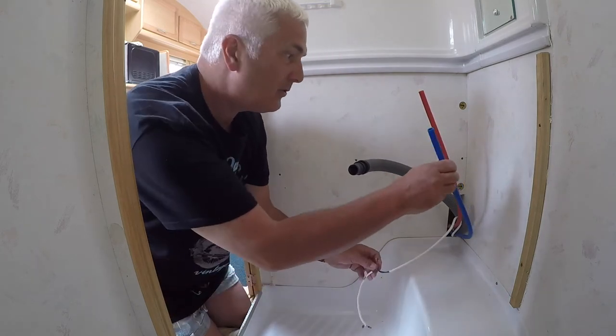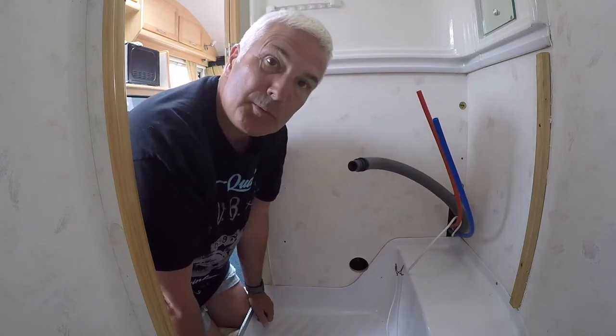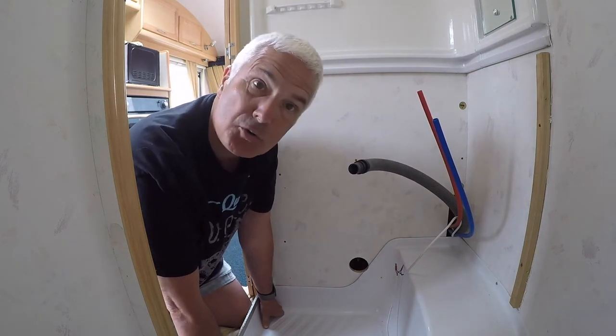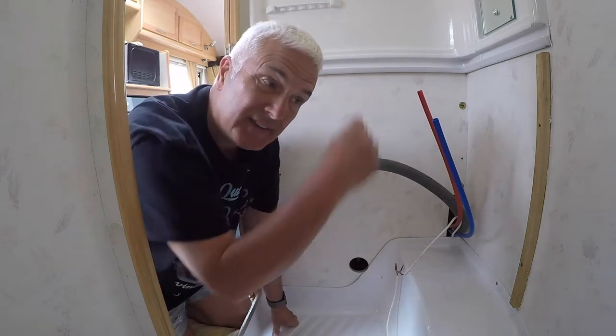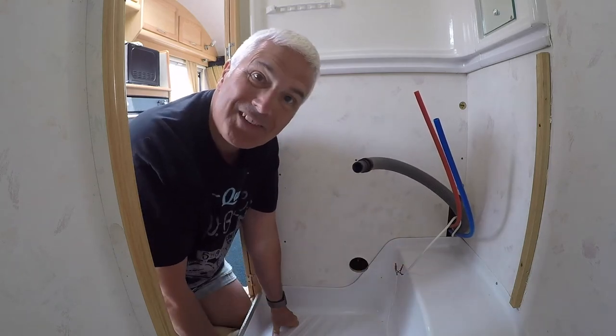So let's get it all together. I'll clean these pipes up and get them back on. We'll put the water outside and give it a go — see what happens. Hopefully water comes out into the sink and out of the waste, and not anywhere else. Wish me luck.